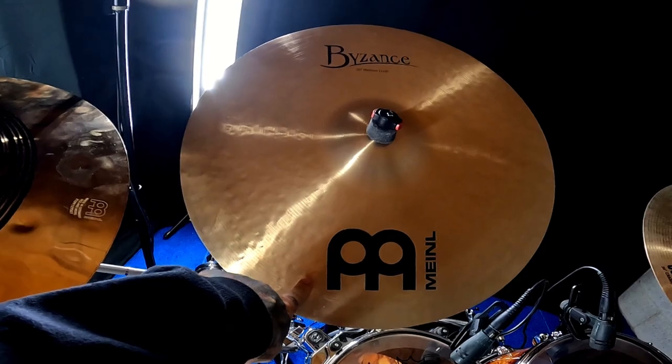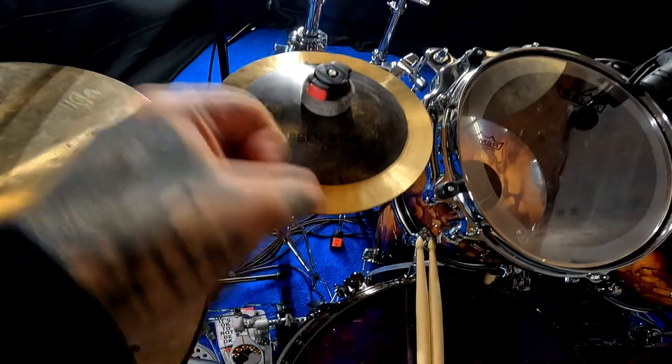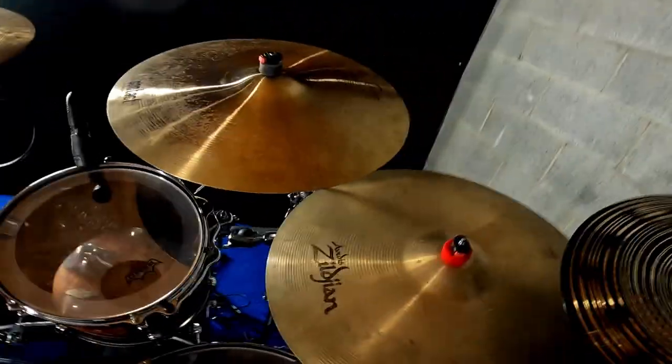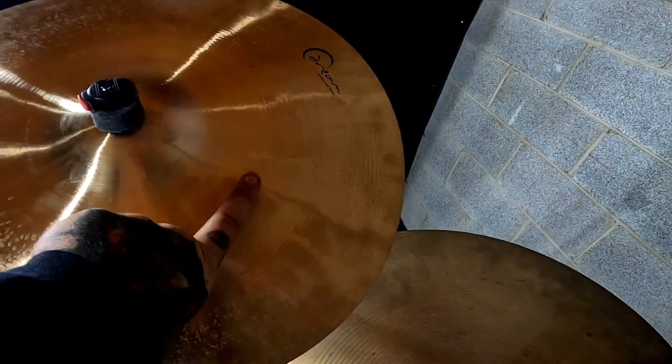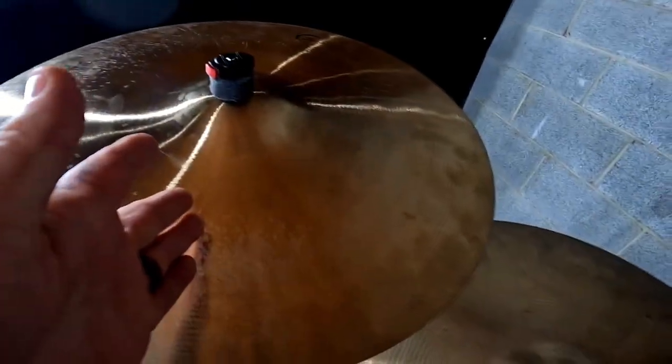Right up from that, we've got the Classic Custom 20 inch dual Meinl crash. Then we got a Meinl Bison's 20 inch medium crash. We have the Stag Bell because it's cheap — I'm not going to spend a lot of money on that.